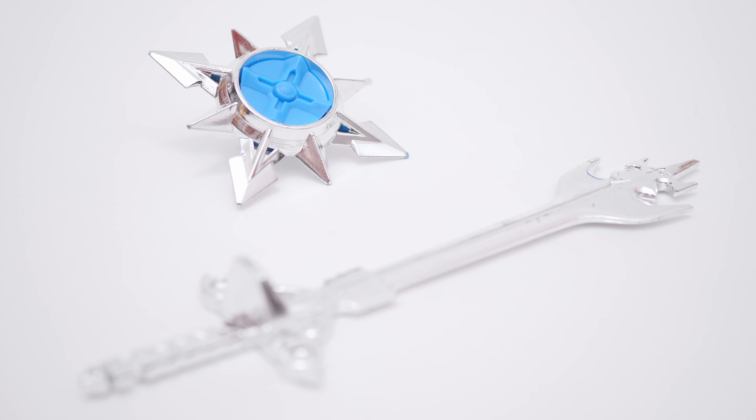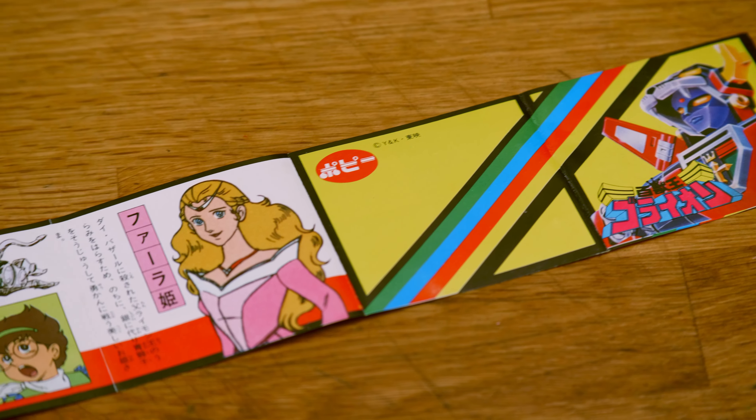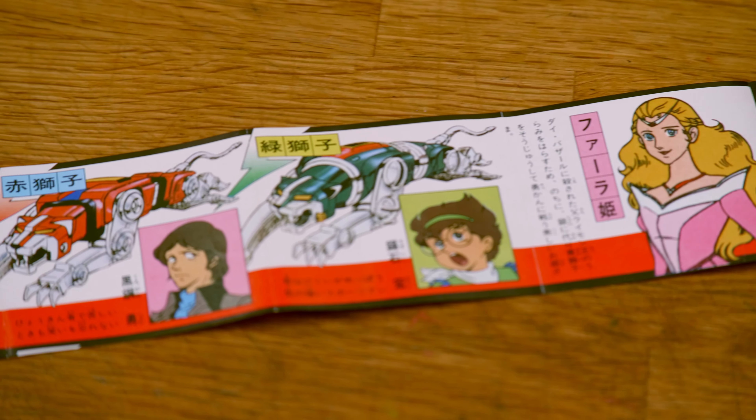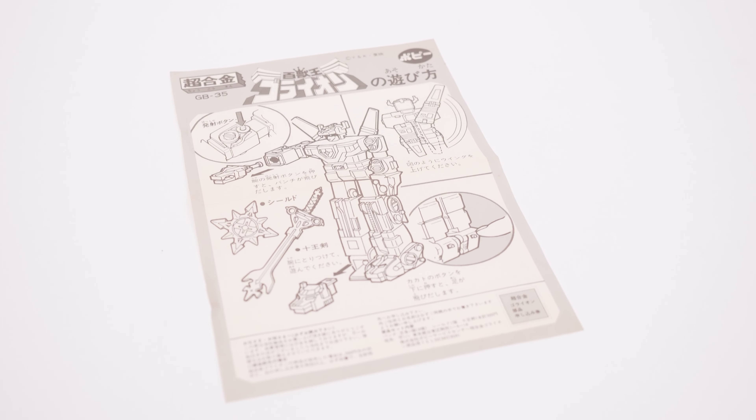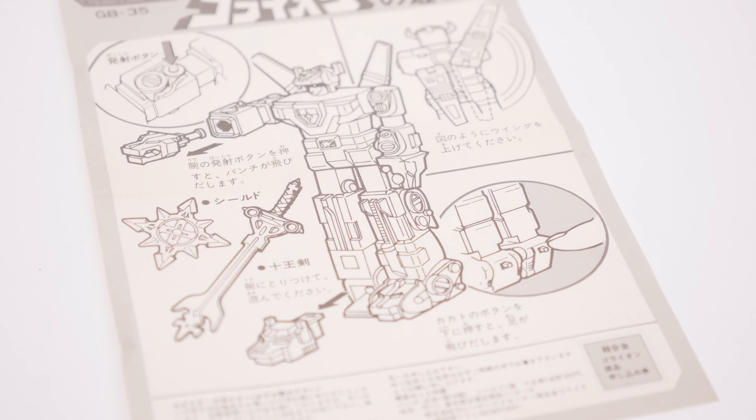You also get a full-color flip-out booklet showing detail on each character within the series, a Poppy information sheet, and an instruction sheet showing you how the rocket punch and wings flip out.